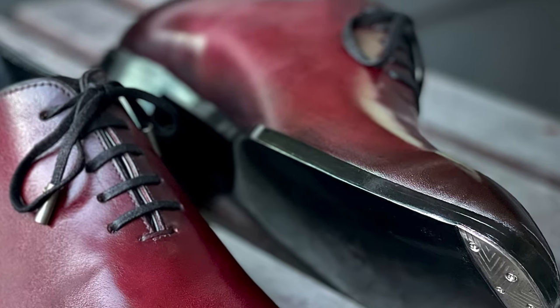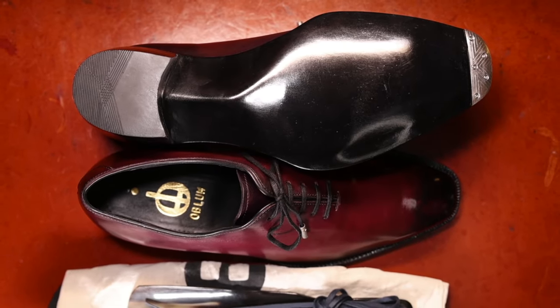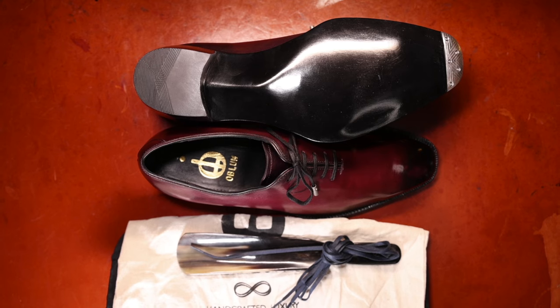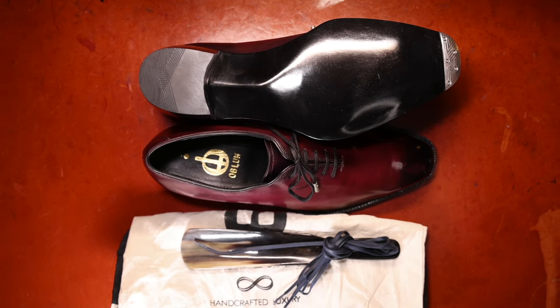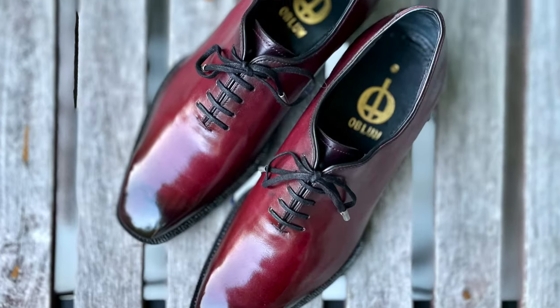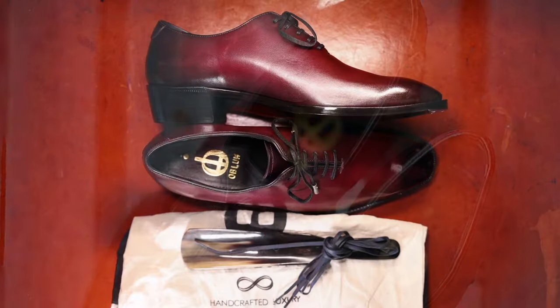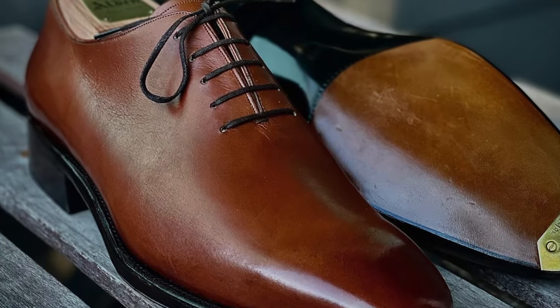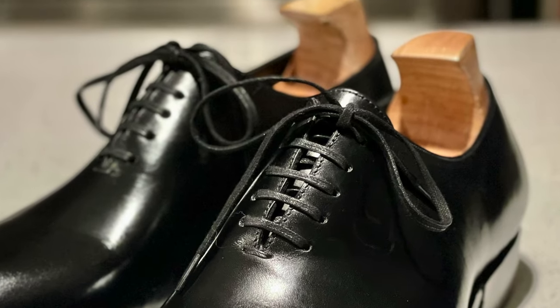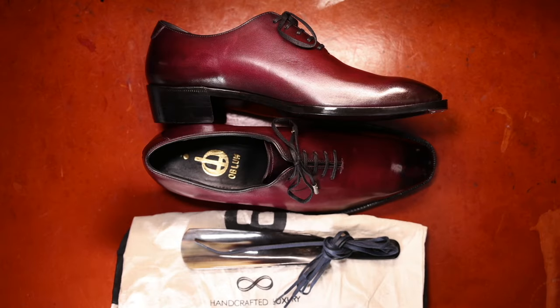Oblum, as a shoemaker, gets a really strong look if you're thinking about wanting a hand-lasted, hand-welted, hand-stitched shoe — similar to Yearn Shoemaker or others, but with higher levels of fit and finish: blind waists, mirror-shined fiddleback waists, toe taps, you name it. Every brand has some compromises, but Oblum does a nice job of balancing them while offering a really beautiful product. You're going to see a comparison between this model, the Bridland whole cut, and the Blackbird whole cut in a comparison video soon.